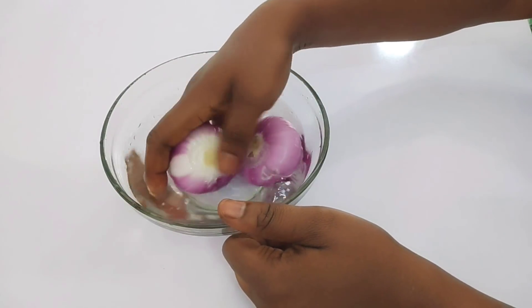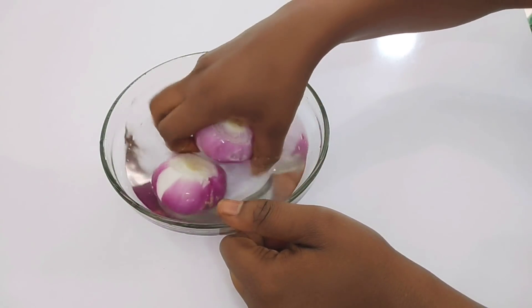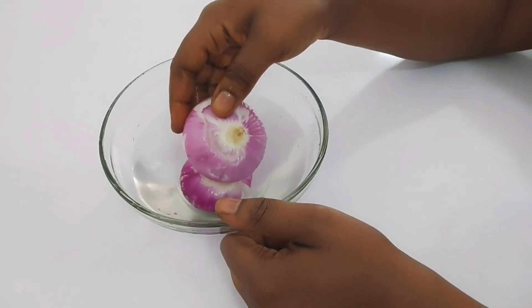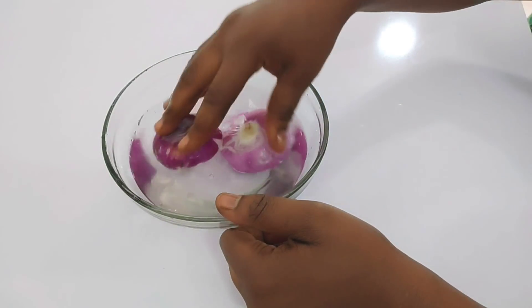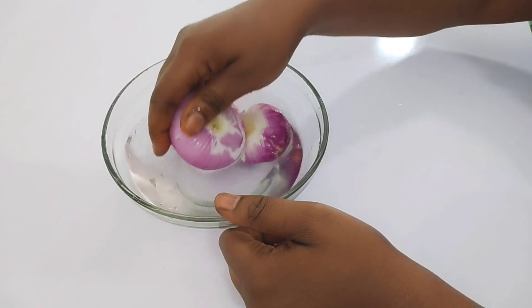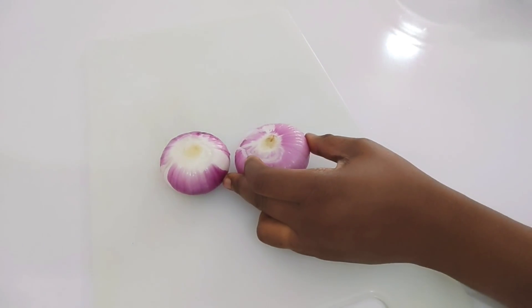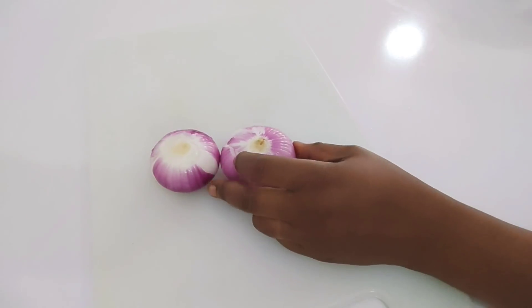What I'm going to do right now is wash it thoroughly — you have to keep everything clean because we're going to be making a drink out of this. The next thing I'll be doing is cutting it into smaller sizes for blending.